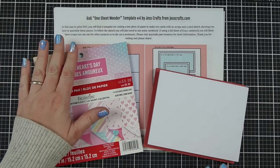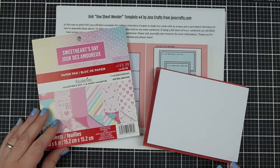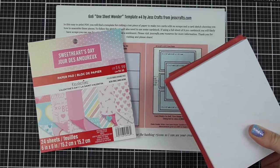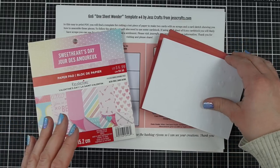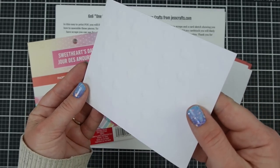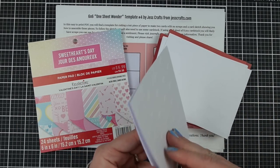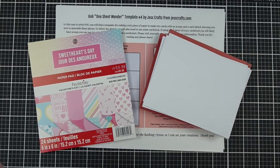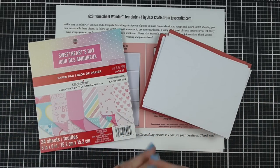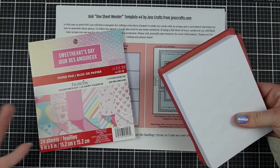Today I have the Sweethearts a Day collection from Michaels — Recollections. And I also have the Michaels Recollections cards. They are card bases with envelopes, all A2 size cards. There's embossed hearts — they come pre-embossed. They are definitely on the thinner side; I tend to go for a thicker card usually, but it's nice they have that step done for you and can add a little bit of pizzazz without adding to your time.